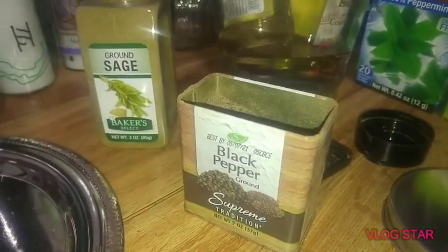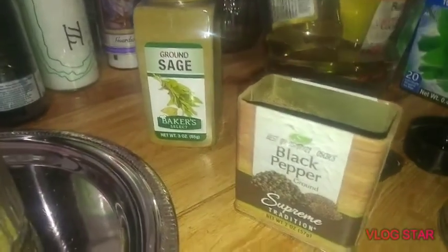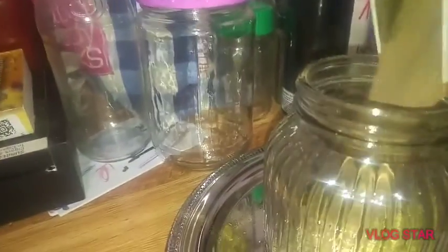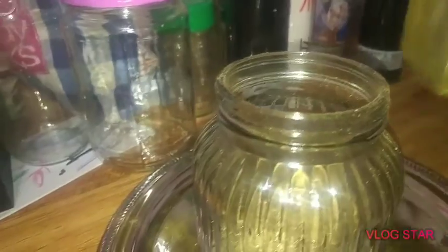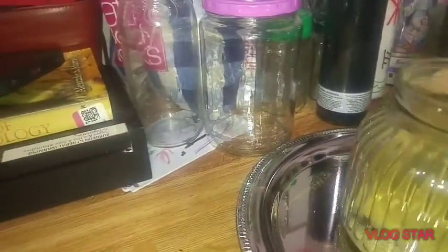The black pepper is definitely protection, protection, protection — as is the sage. So I will add all the pepper, because we all need it. All the sage, or as much of it as I can get. My goodness, this is packed in there. Actually, yeah, that's probably good.